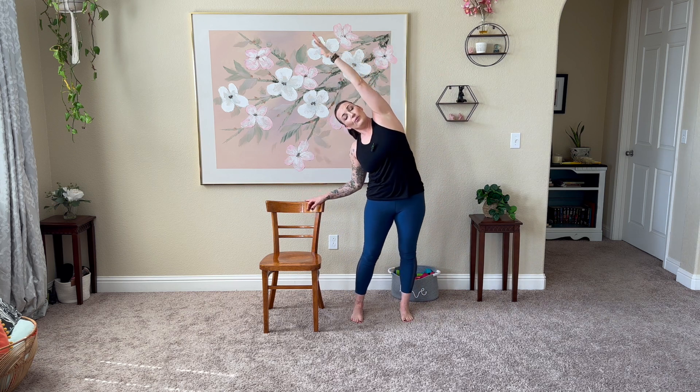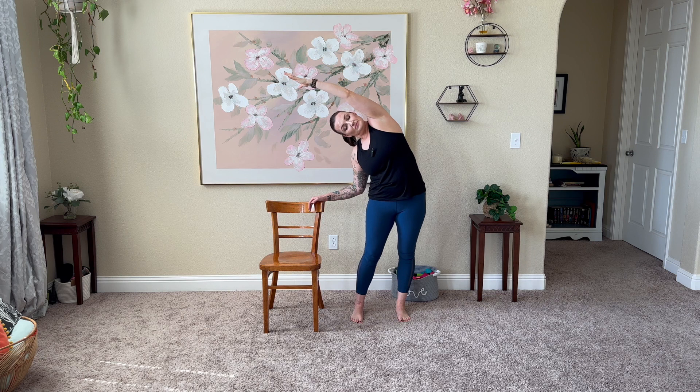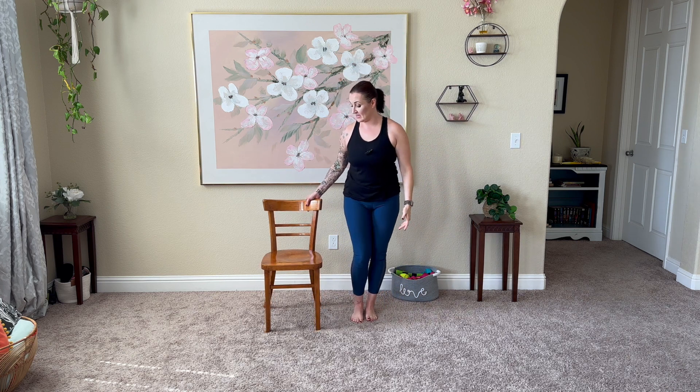Great job here. Three more times. Hand and leg do not have to touch. Last one here. Great job, bring that all in. Release that hand on down.